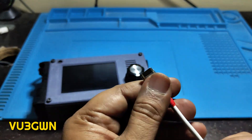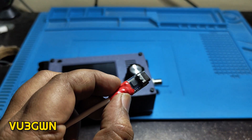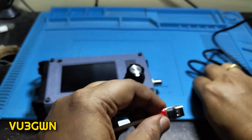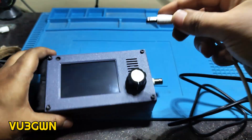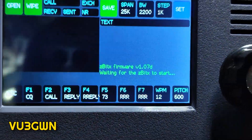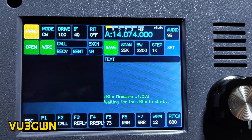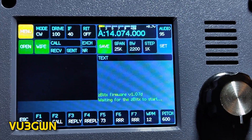I'm looking at other options to power this. I made one today — a PD-controlled 9V output going to a DC jack. So if you have a PD-controlled charger or PD-controlled power bank, you can run the radio from that. I've got a PD-controlled charger here, so let me connect this. I'll push this in and you can see the display comes on showing 'ZBITX firmware 1.070, waiting for ZBITX to start.' The display is controlled by Raspberry Pi Pico so that comes up instantaneously.